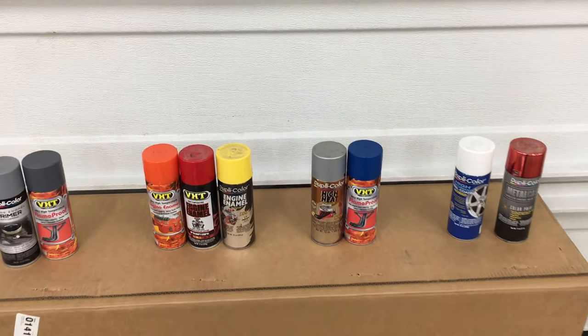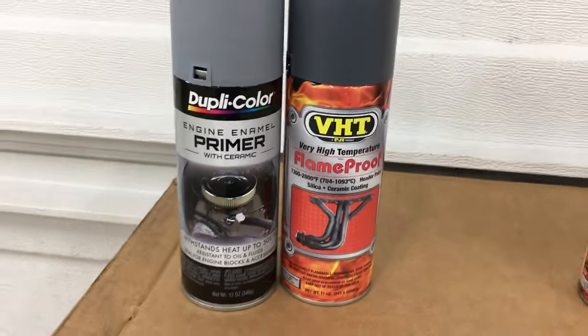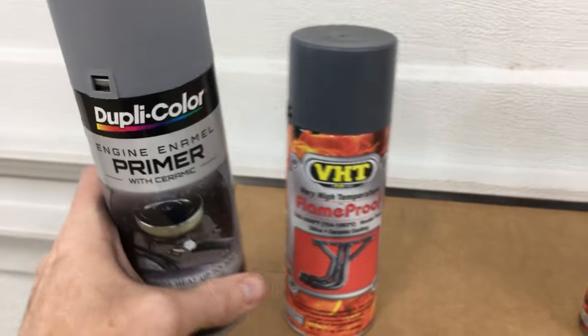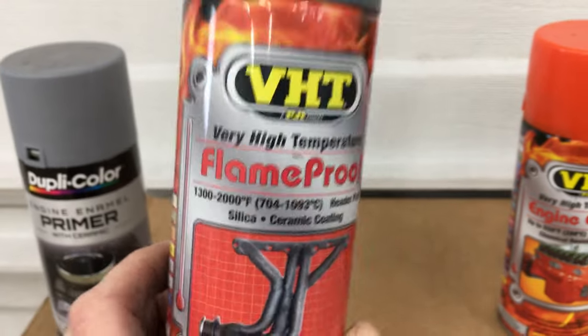Here's the lineup of heat resistant paints I have today. Let's start with the primers. This Duplicolor Engine Enamel Primer is good up to 500 degrees. This VHT Flame Proof Primer is good up to 2000 degrees.